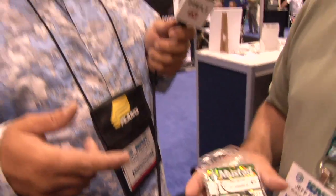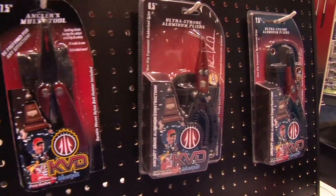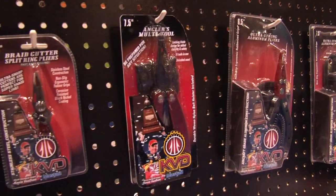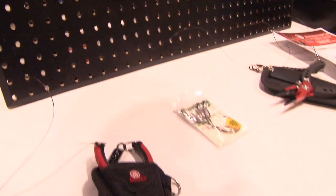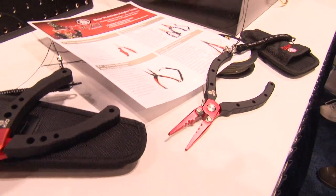Speaking of needle nose pliers, you guys have a new product this year that's going to help you get those hooks out — what is that? We have a whole series of KVD branded tools. We've got two really nice aluminum pliers with cutters on them — replaceable cutters. So after you cut about a thousand pieces of line, you can put a new set of cutters on there. We also have a new braid scissor which is also a split ring plier, because those of you who buy baits know not all lure companies put the best hooks on there — they're trying to keep the price down. So you can get yourself some KVD round bends, some KVD triple grips, and put the right hooks on there.